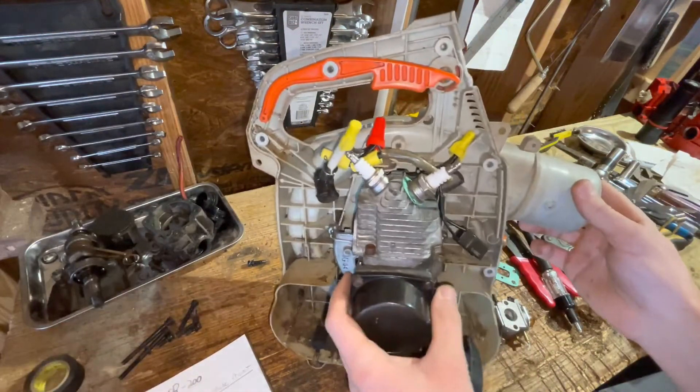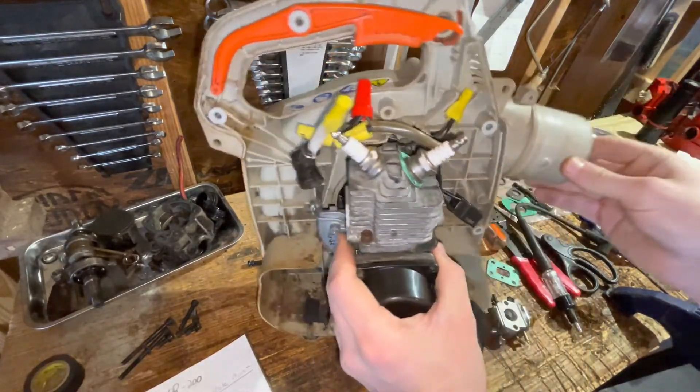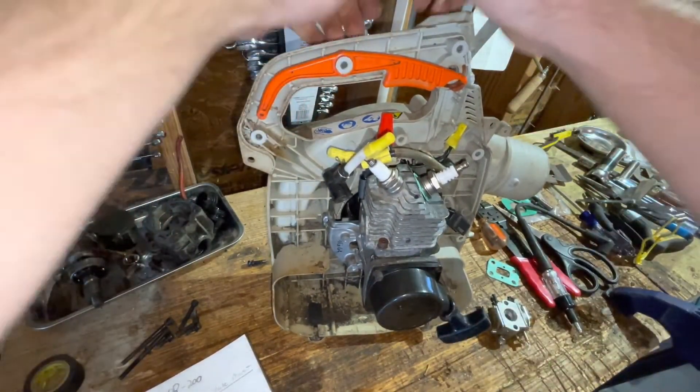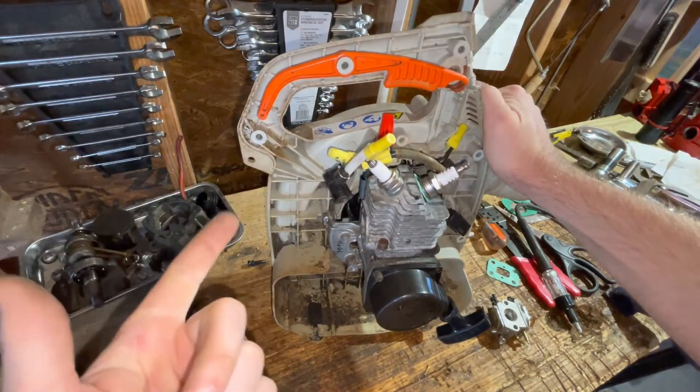Anyway guys, this has been a really fun build. I'm looking forward to seeing this thing run. We'll have to do a lot of calculations and look at the numbers to see what's actually happening — to see how this is actually affecting emissions and efficiency.